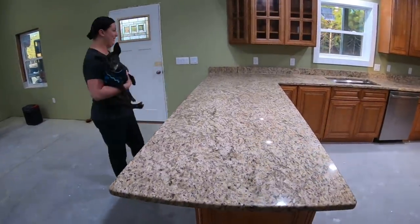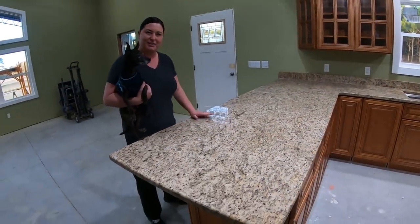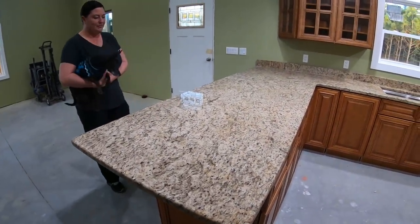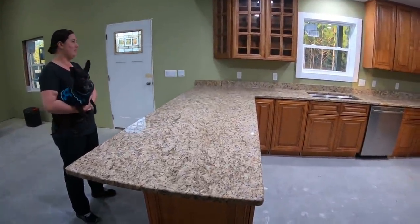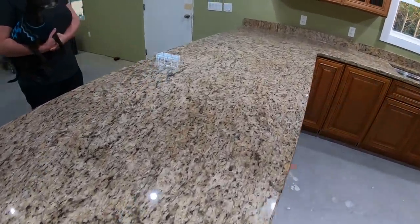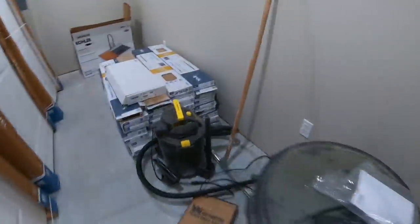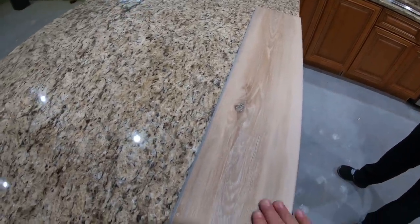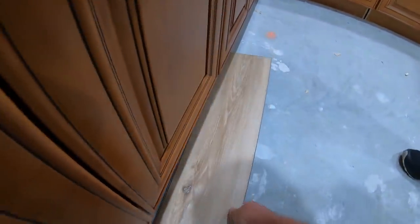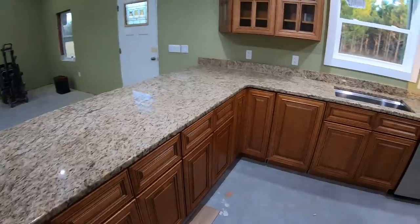Do you think your bar top — or peninsula, I should call it — is big enough? Oh my goodness. I do like it. Did they seal it too? Yes, it's already sealed. He just gave me all the do's and don'ts, which we'll go over. It's very pretty in here. I think it's going to match the flooring great. That's the whole reason we went with a color like this. Let's grab a piece of flooring — and here is some of our flooring. That ain't going to have a problem matching with all the creams and everything else. Oh yeah, perfect. I think this is going to work. Very pretty.